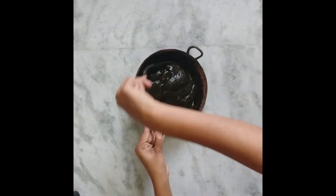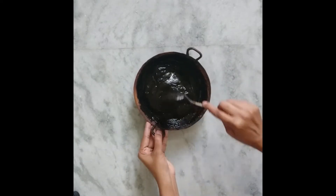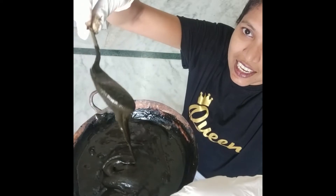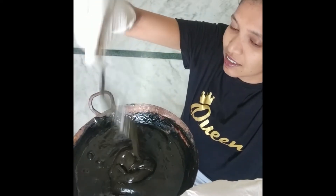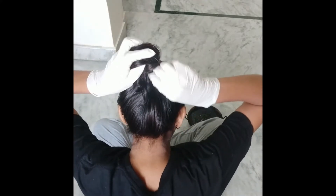I will put it in the pan. The pan gives a creamy texture. I will put it in the pan.